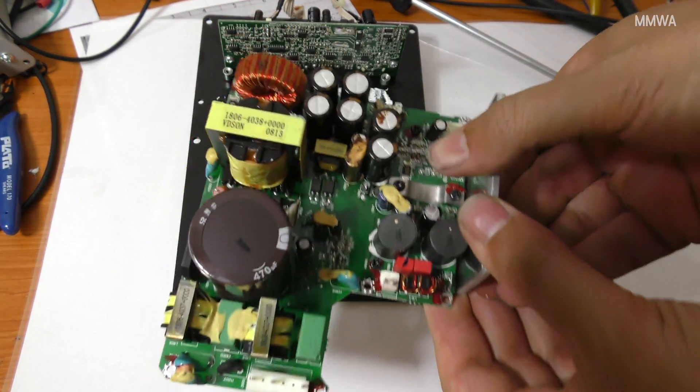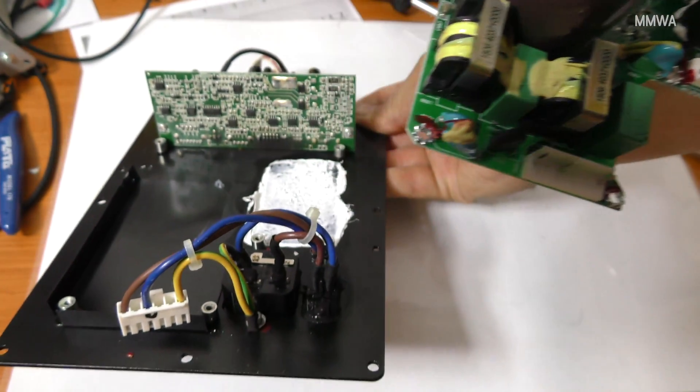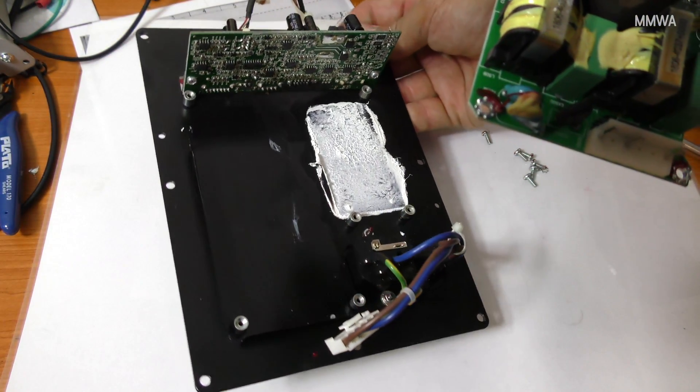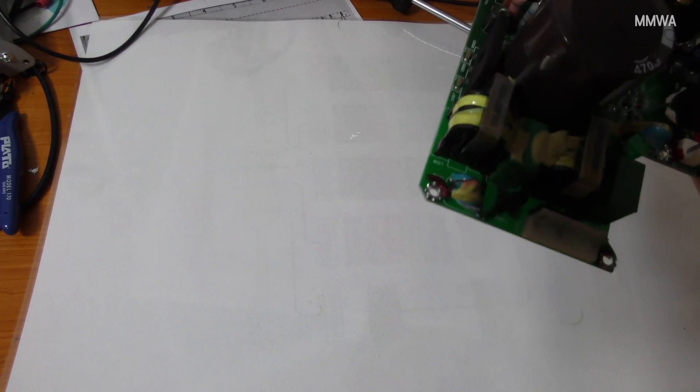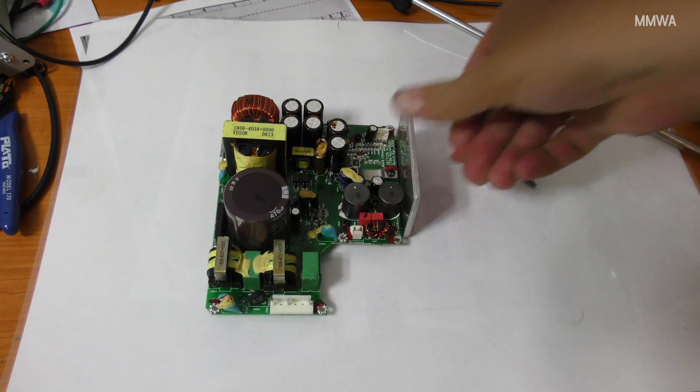Common sense applies here. Don't be putting your fingers anywhere near the underside of that large filter capacitor, because there is potential for a nasty surprise in the way of an electric shock. Make sure you discharge it properly before working on this board.